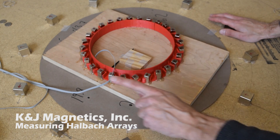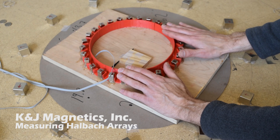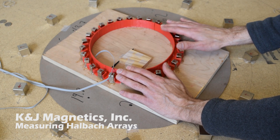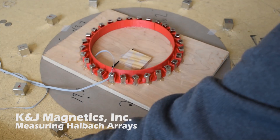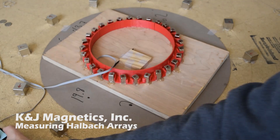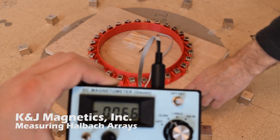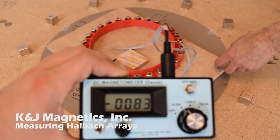Interestingly, when you stick one Halbach array inside the other, the fields add or subtract. Here they're both pointing in the same direction, so the fields combine and add to make a stronger field — you get the 73 plus the 12, which is 80-something gauss. If you rotate it, you can see how the field strength in the center changes.